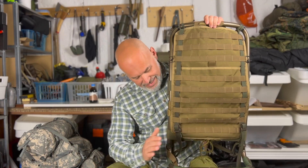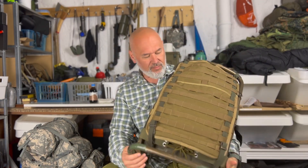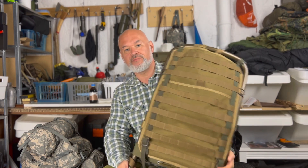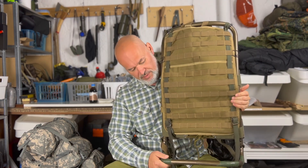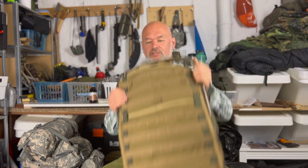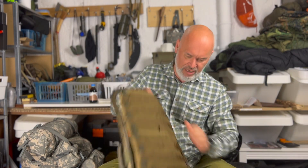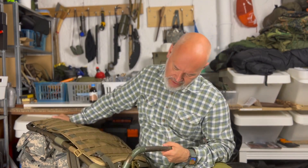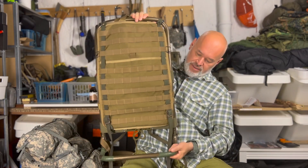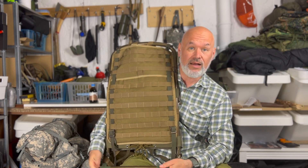Freunde, seit Jahren habe ich diese Lastenkraxe von der Bundeswehr bei mir hier im Keller liegen. Das ist noch ein Übrigbleibsel von meiner Dienstzeit, tatsächlich auch mit Versorgungsnummer versehen. Irgendwo ist sie hier. Und zwar ist das von der Firma Deuter – diese Kraxe, den dazugehörigen Rucksack habe ich auch.